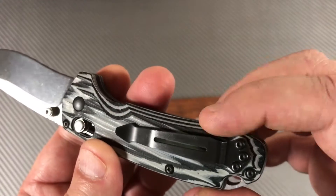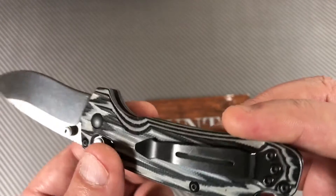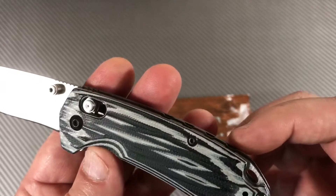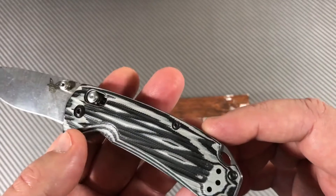You've got a very sturdy pocket clip — I like that little split design, that's kind of cool. It's blacked out for non-glare; the actual hardware here is black.